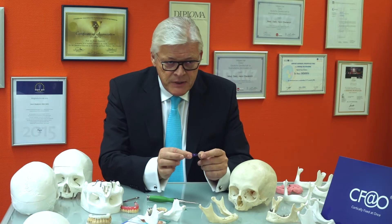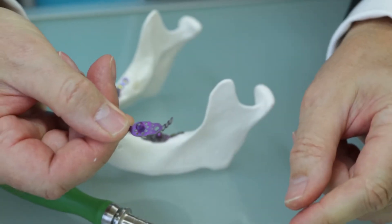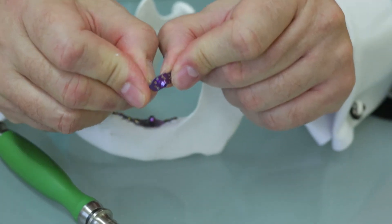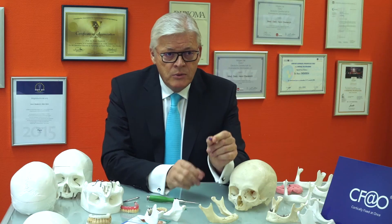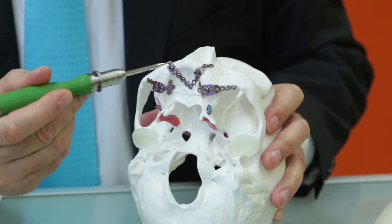The specificity of these plates is that they are highly flexible and they may be adapted to all bone conditions, and they are fixed with osteosynthesis screws.